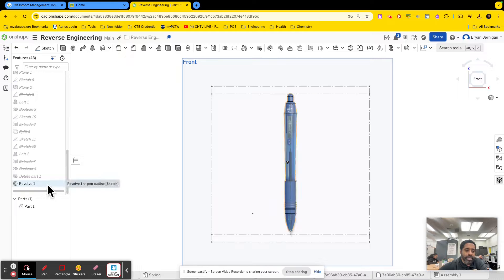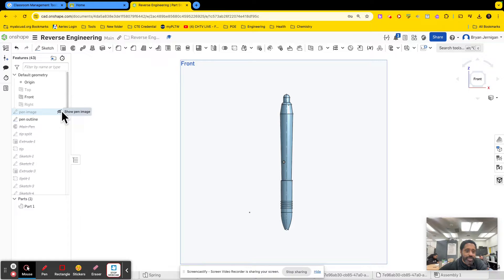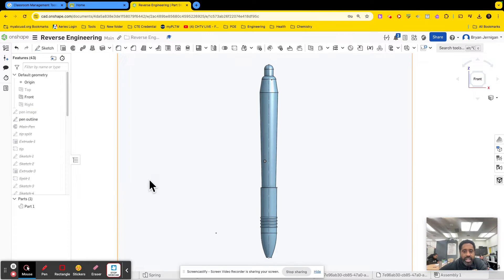Remember to rename everything. I'm not going to rename it because I'm just showing how to do this again. I am going to hide my original image so that it doesn't get in the way. So then I have this shape — this is just a solid shape.